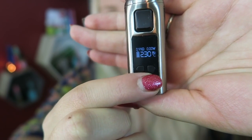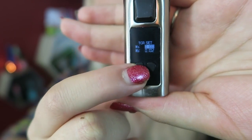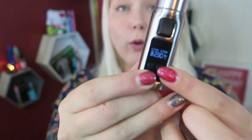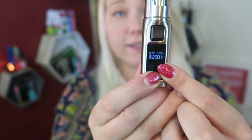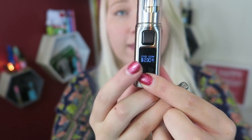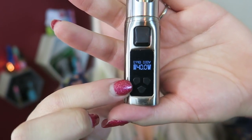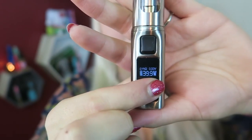To change TCR mode settings, press the mode button three times and you're given the option to set your TCR value. Holding the mode button and plus button simultaneously locks the system. Holding the mode button and minus button simultaneously locks the resistance. Then you can go into traditional wattage mode and adjust in 0.1 watt increments with the regulatory buttons.